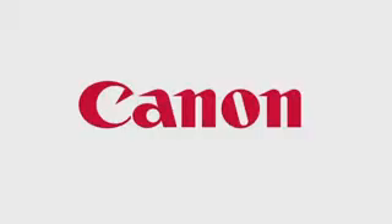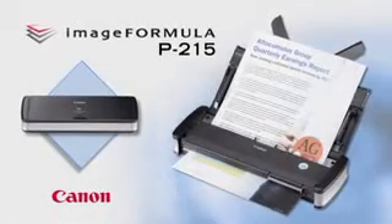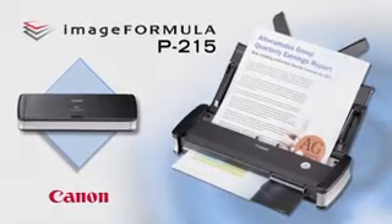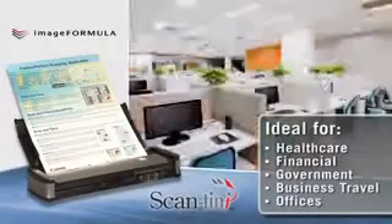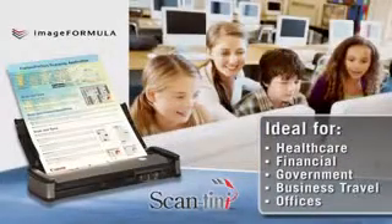Canon's ImageFormula P215 Scantini is the sophisticated solution for mobile and portable information capture, both on the go and in the office. The P215 improves productivity anywhere — small or home offices, large enterprises, classrooms, and when on the road.